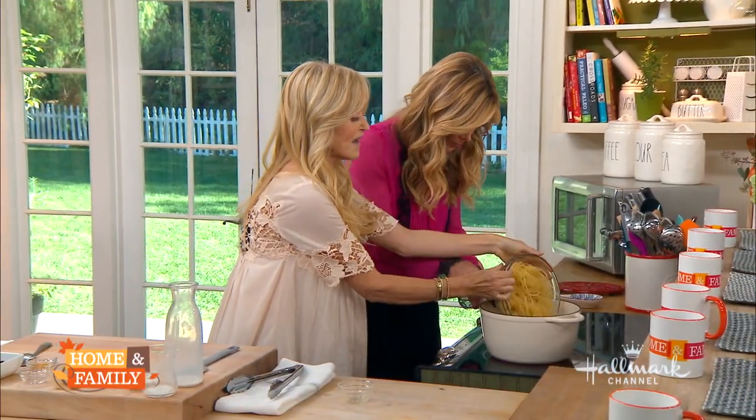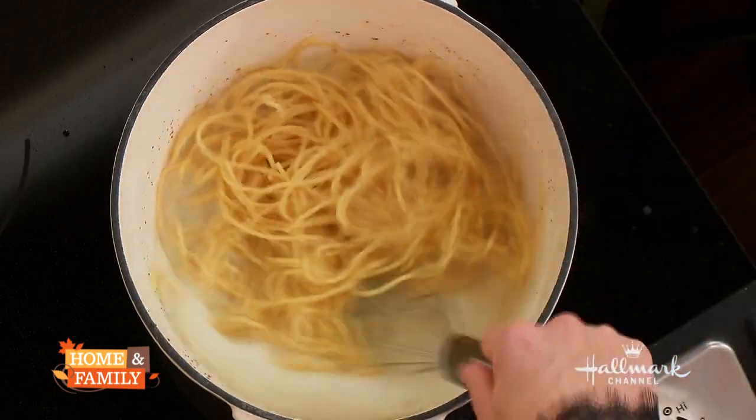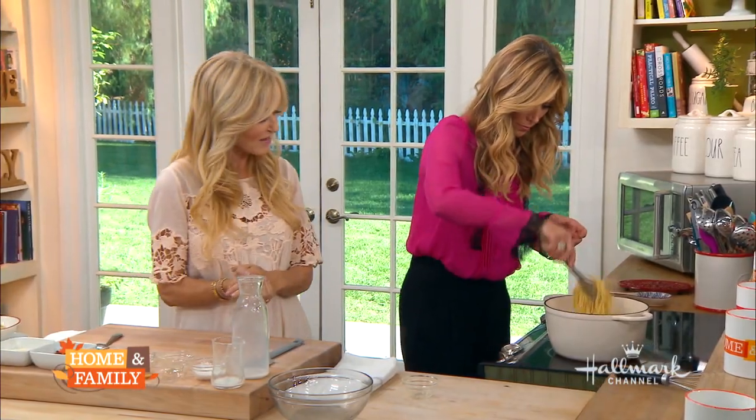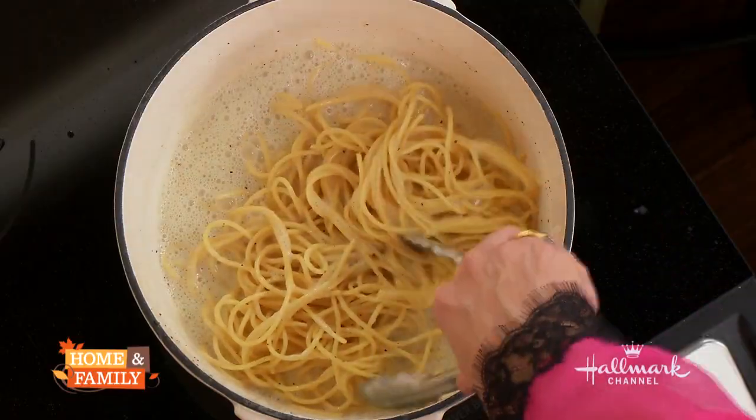You're going to put in your pasta like so, and then mix it with tongs. The final thing you're going to do is add some bacon.